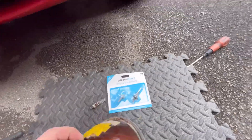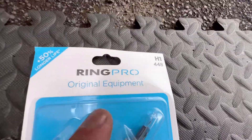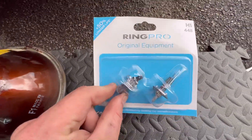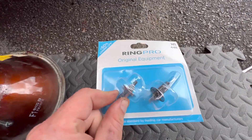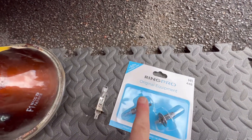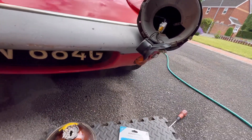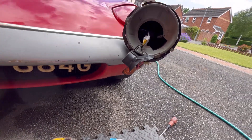Right, we have light bulbs — these are H1s and I went with these, £8 for two from Halfords. We only need one which means I can keep one as a spare. I'll just do a quick vid of me being ham-fisted and getting these back in.